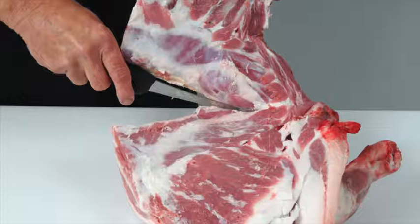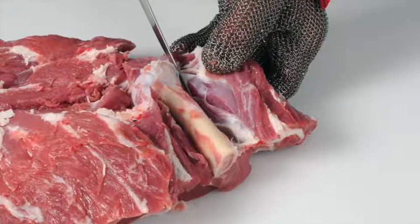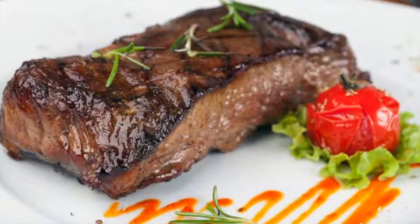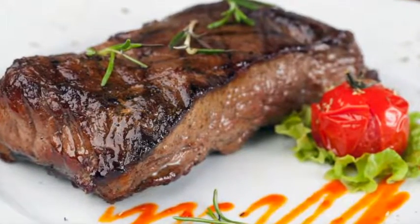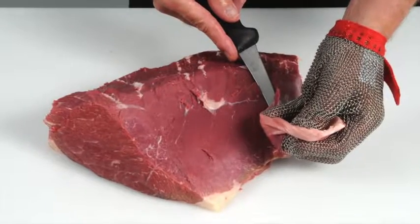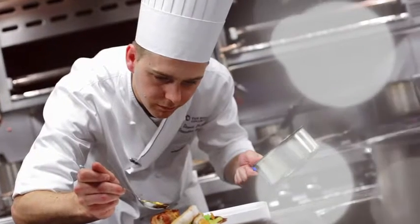Learn how to debone and break down beef and lamb carcasses into primal cuts, and how to cut primal muscles into retail and food service cuts. Learn how to produce cuts that deliver a more tender and consistent eating quality, and how to recognise different beef and lamb cuts and understand the best cooking methods for each.